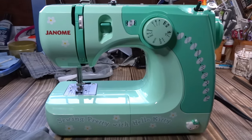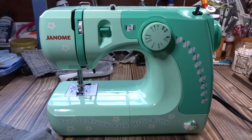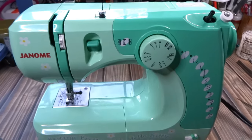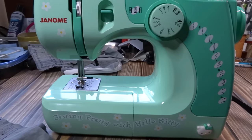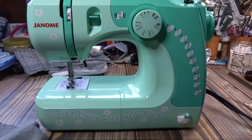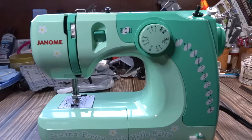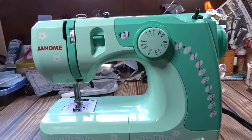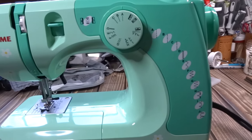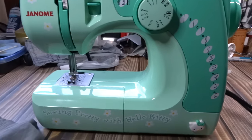Hey guys, it's Dawn here. Today I want to show you how to use this machine. I'm going to target this as if a person has never sewn before. This is a Janome 11706, and it is a full machine but a three-quarter size, so it's smaller overall and geared more towards beginners — very easy to use.